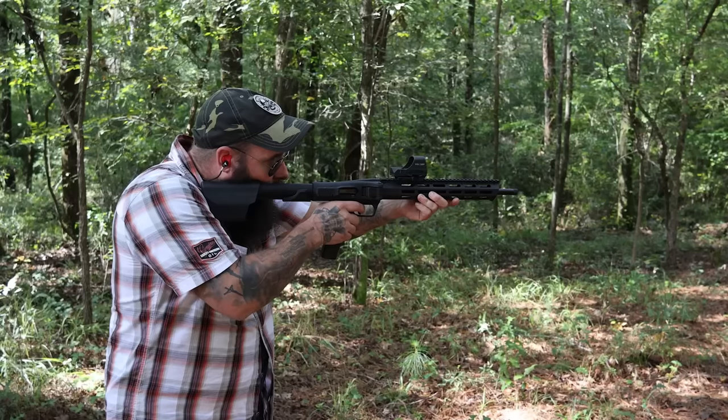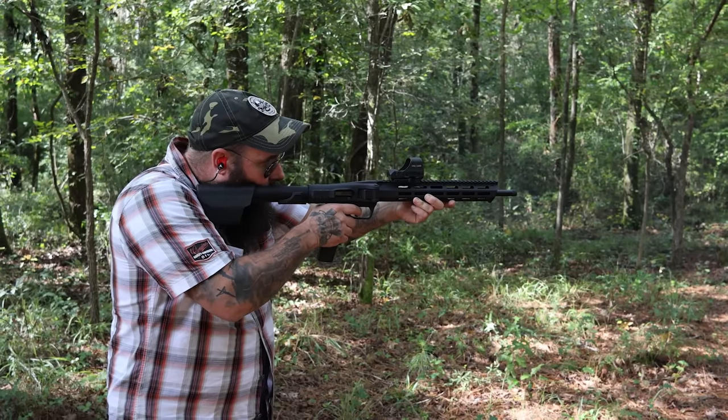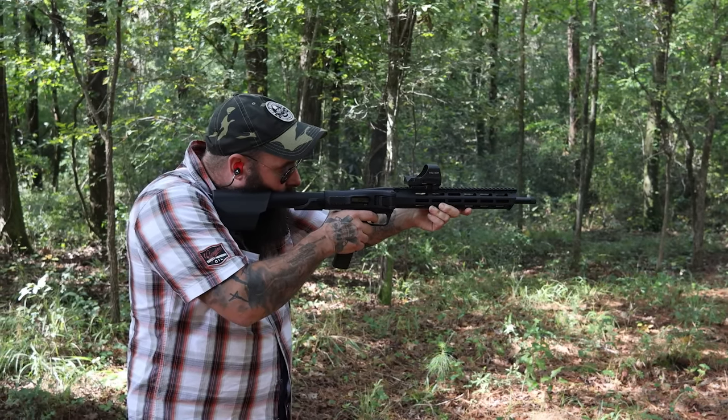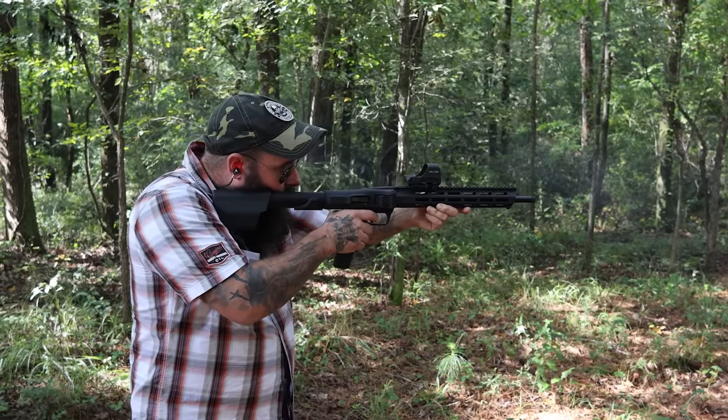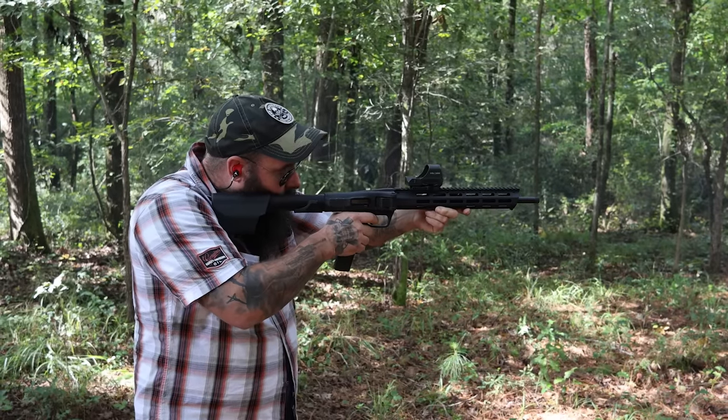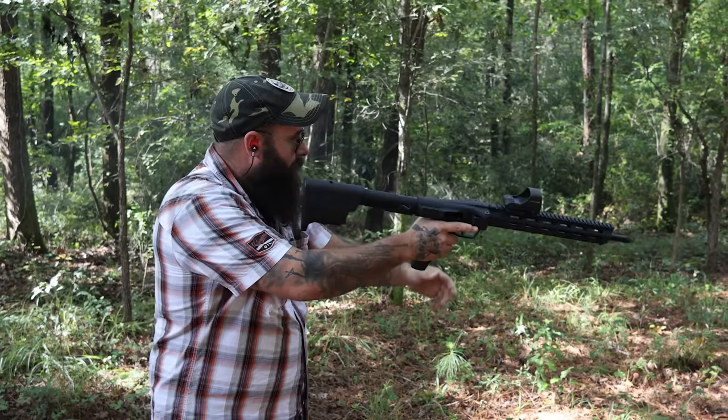The Holosun HE510C — this is the green dot, one of my favorite Holosuns they've ever put out. A lot of that has to do with the fact that it is a green dot. I'm a fan of green over red — it's a little bit more expensive, but for my eyes it picks up really well.